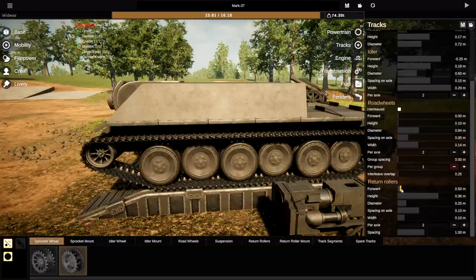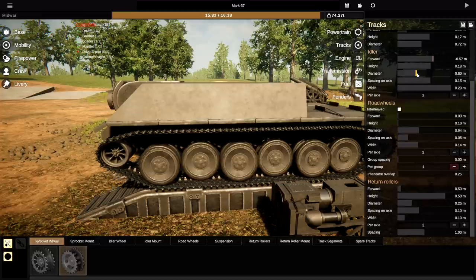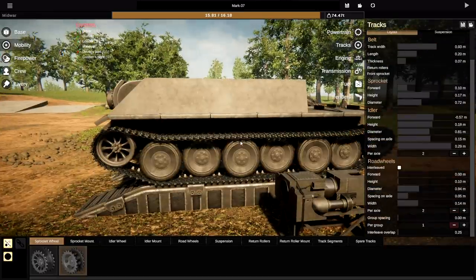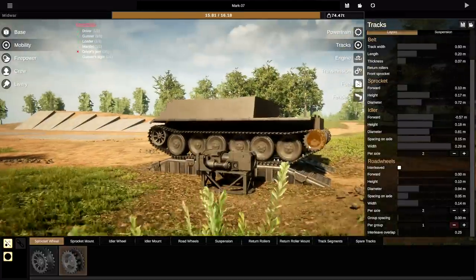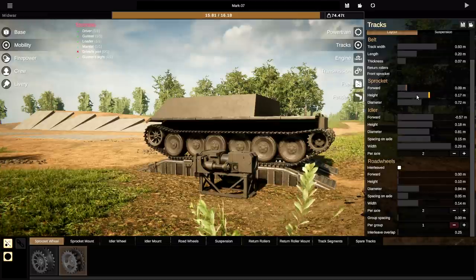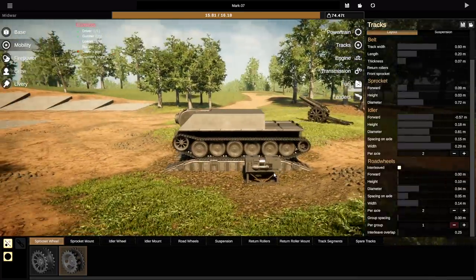I want the returns to be a little bit higher — we'll take them all the way up to there. We want the idler to be a lot higher too, so let's take that backwards. The diameter is actually going to be pretty big. We don't need these return rollers — let's get those off. The sprocket on the back is a little bit smaller than the rest, so we're going to bring this down. That actually looks pretty good — it looks a lot like the real thing.